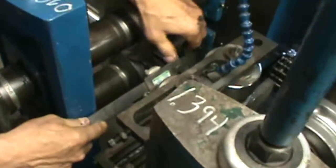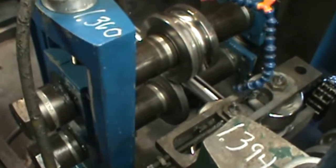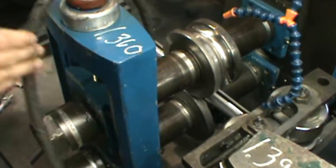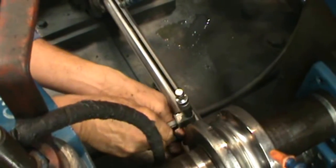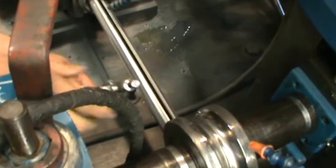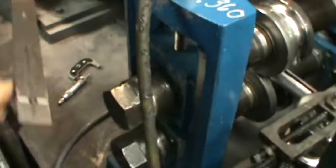Again check your side pass stand right before the last fin. Set it up to the setup chart and jog it on through. Make your last check on your fin pass. Again compare it to the setup chart on both sides, just like we did earlier.